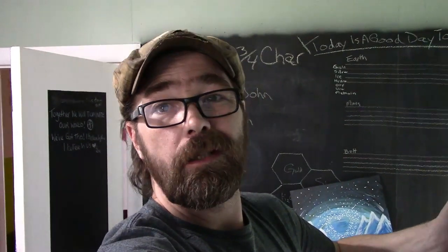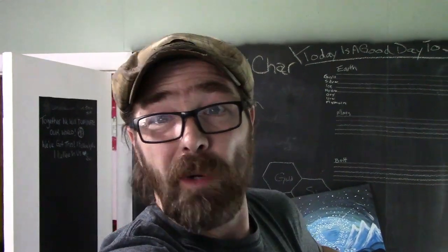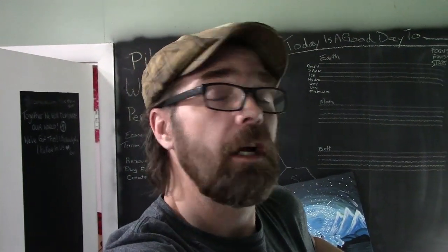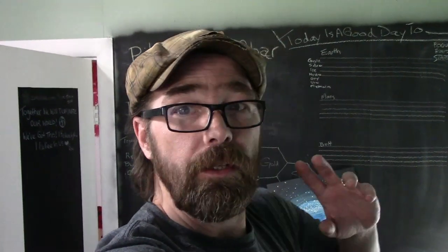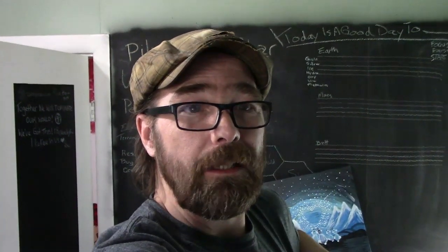Well, hello everybody. Long time no see. We're still waiting on the garden season to start around here. It is about a week until I should be allowed to safely put my pepper plants outside.